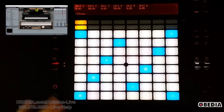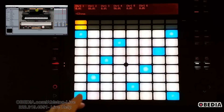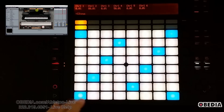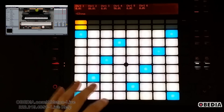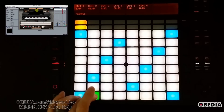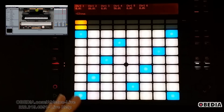Push is laid out sort of like a piano keyboard. A blue key denotes the root note of the key I'm working in — in this case, C. The white keys are notes that are in the scale but are not the root. The green keys are keys that are currently being played. And if a key is red, that means it is being recorded. I can show you that when we record some MIDI using Push in Ableton.